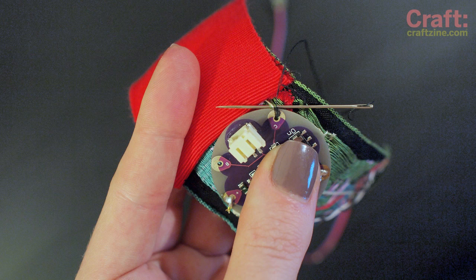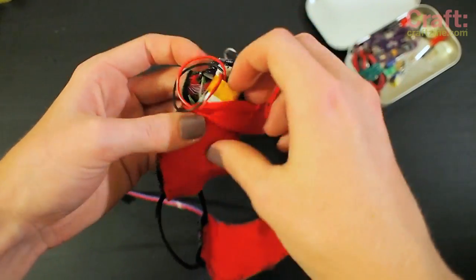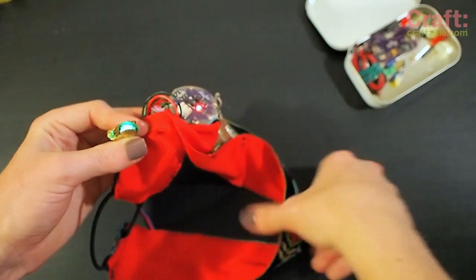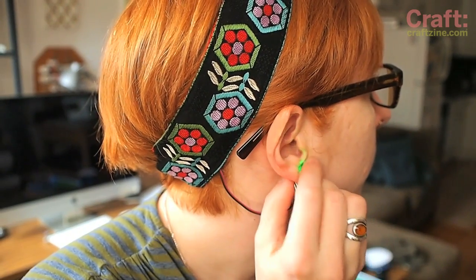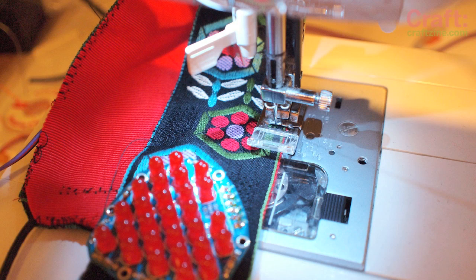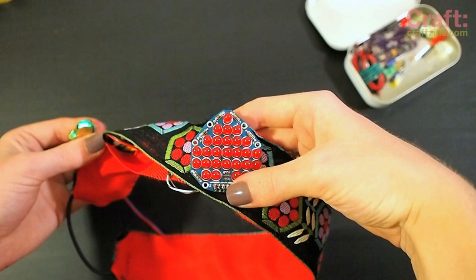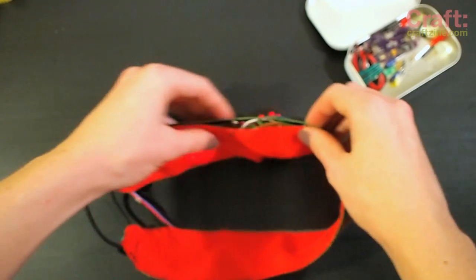Now it's time to secure all the components inside the headband. Stitch the power board in place, leaving a space for the tiny battery, and keep in mind that your on-off switch is also on this board, so you'll probably want to reach it. Run the sensor out a small opening in the back of the headband so it can loop around to clip to your ear. Stitch down the wires so they stay put — I usually do this by hand. Use a zigzag stitch to sew the headband shut along the remaining edges; you may have to hand-stitch some tight spots near the circuit board. I use snaps to make a reclosable opening so I can show off the circuit and in case I need to make any repairs.